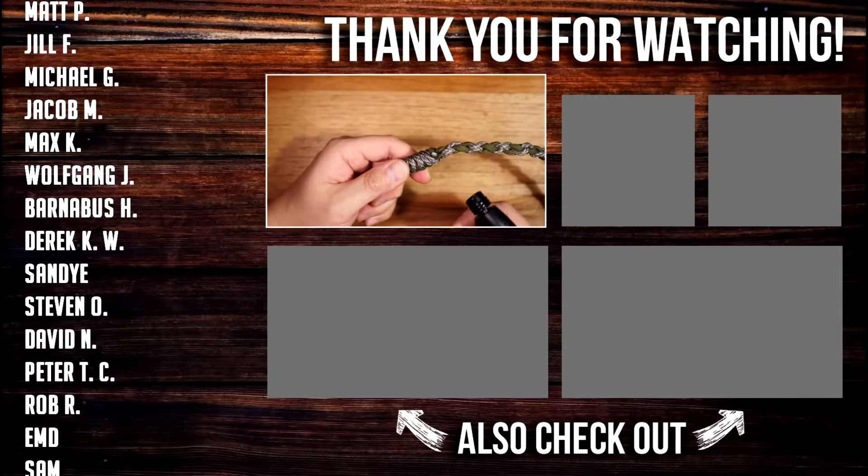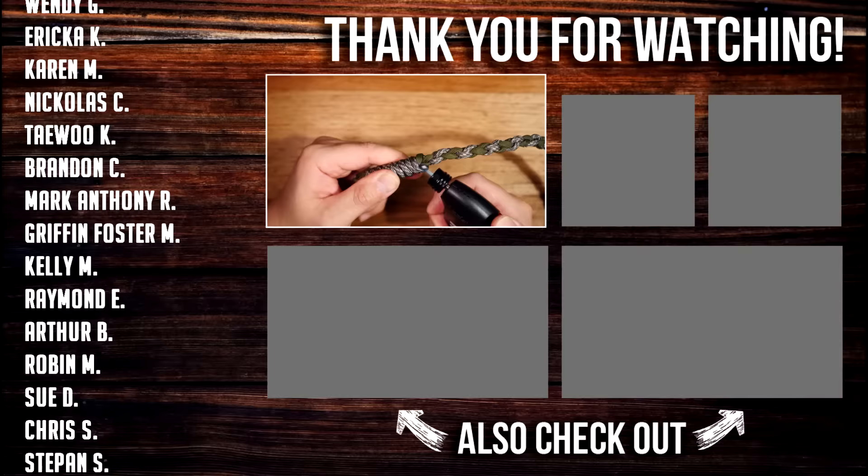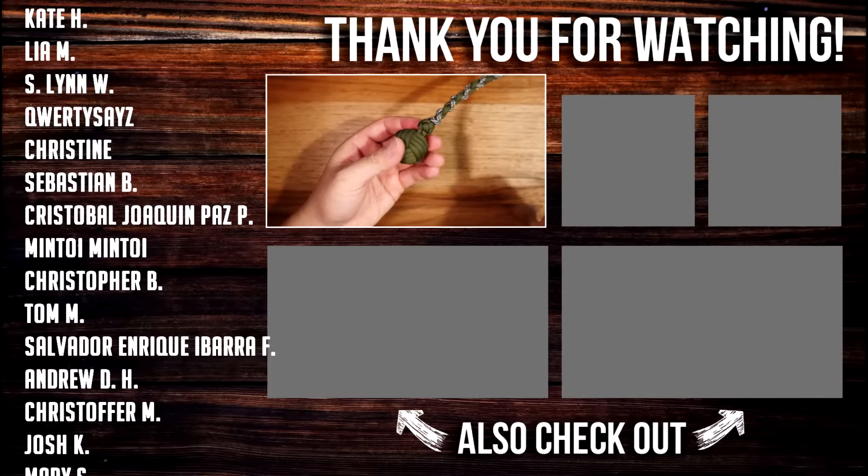And there we go — there is the mini monkey's fist keychain impact tool, also known as the mini stinger. Very cool and interesting way to carry your keys. I hope you guys enjoyed this video. As always, a huge thank you to all my Patreon supporters. If you want access to exclusive videos and to join us on the Weavers of Eternity Discord, feel free to check out my Patreon page — link in the video and down below.